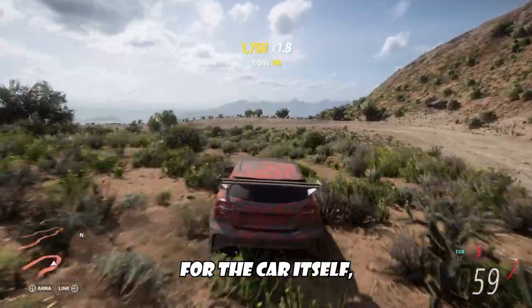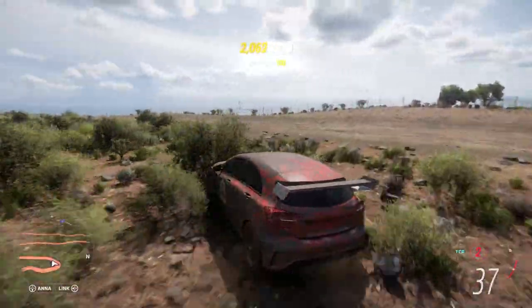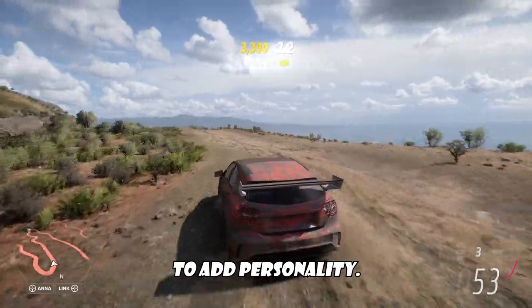It doesn't do anything for the car itself, obviously, but it's a good way to add personality.